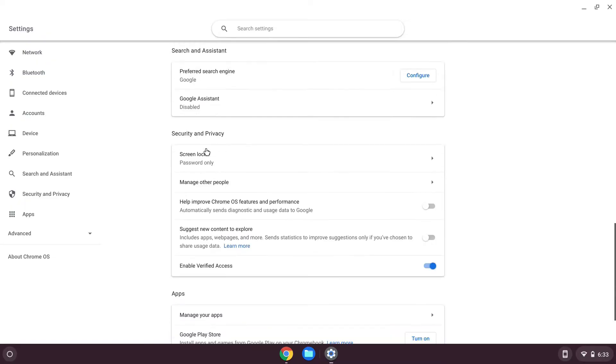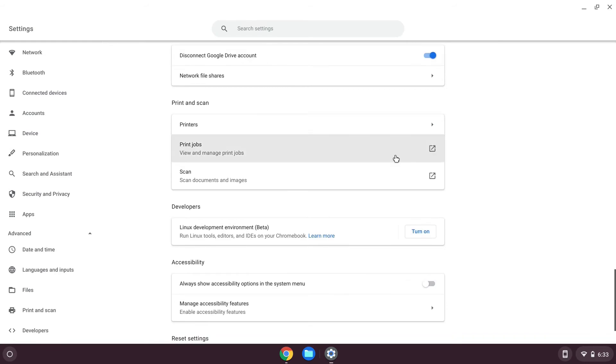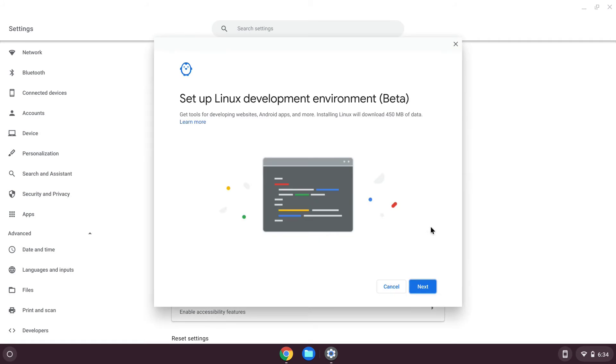Once you enable this flag, you'll be able to find the developer options in the settings and you'll be able to find a setting that will allow you to turn on Linux within Chrome OS. This is essentially Crostini, by the way.